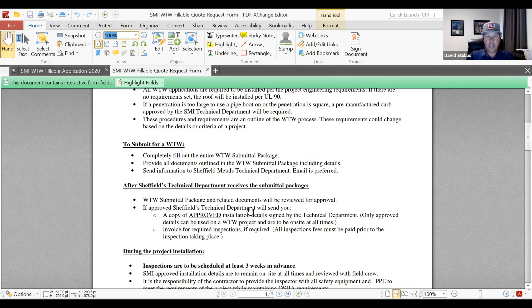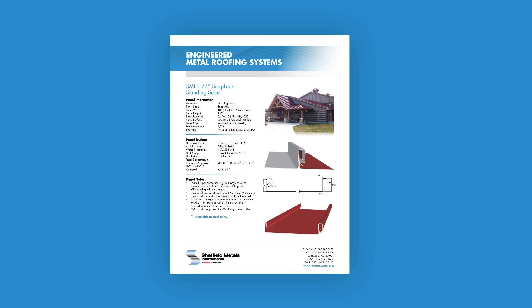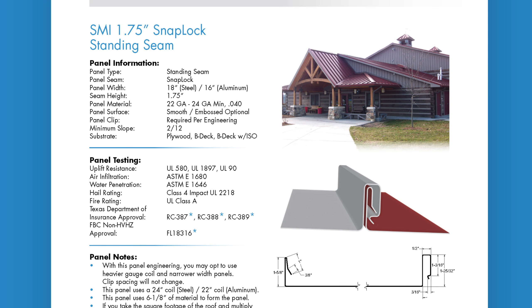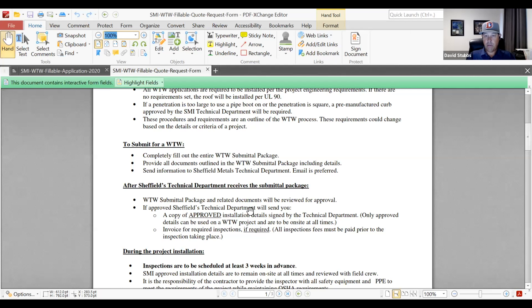The other documents we're going to need are a roof plan, elevations, and specifications. With the roof plan, so many times now they're not putting everything in it as we used to see. We now ask for all the roof plans because many times there's the MEP roof plan — mechanical, electrical, and plumbing — which is the one that shows all the penetrations, where curbs and pipe penetrations come into play. The application, roof plan, specifications, and elevations form the larger portion of the submittal package.